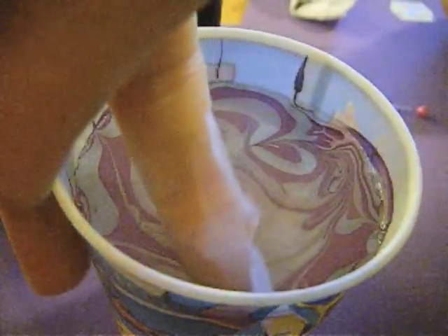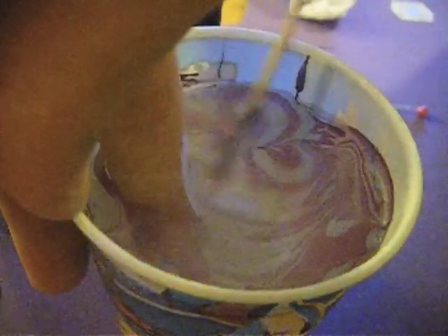Now you're going to dip your finger in. Then you're going to clean up all the excess polish on the water with a Q-tip or a toothpick.